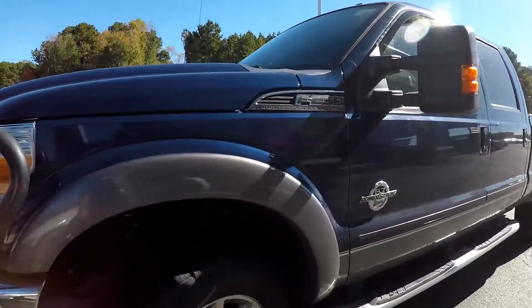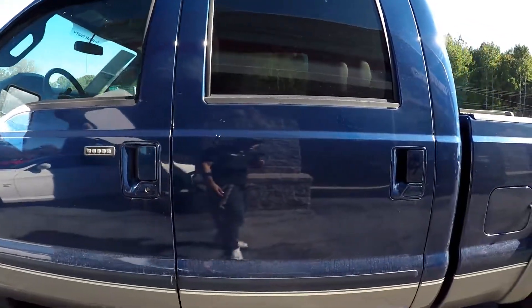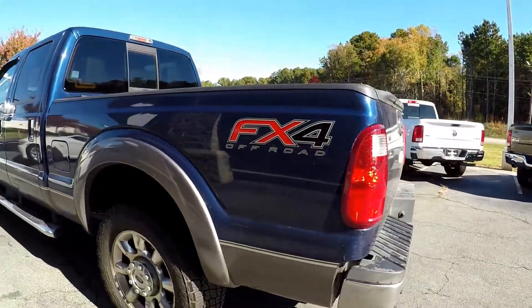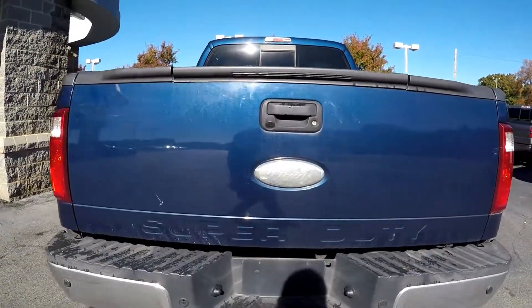Looking around the rest of the truck here, looking for any scratches, scrapes, anything like that. You may see a small scratch up here, nothing major as you're going along here. Coming along the back you're gonna see a couple of scratches here and there along the back.